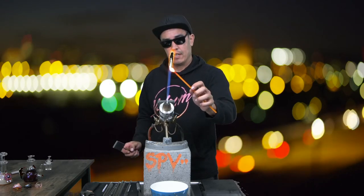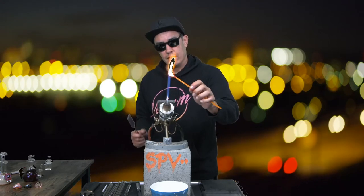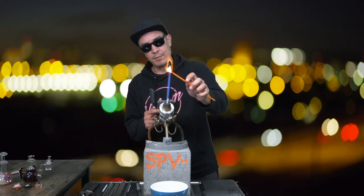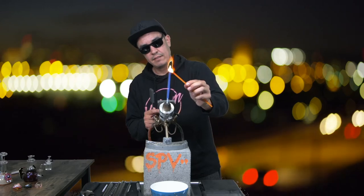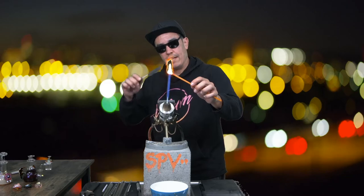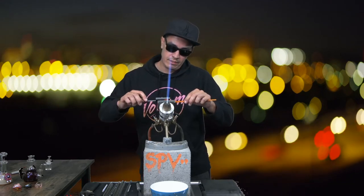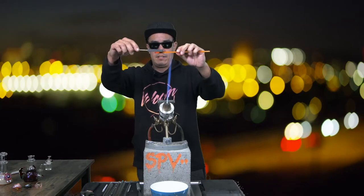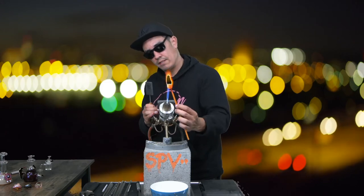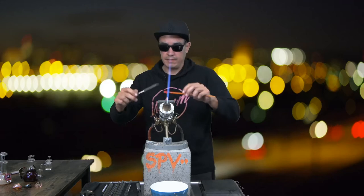I'm almost done gathering — I don't want to make it too thick. This CAD color tends to be very sensitive to how much torch I give it, so I'm just going to easily gather it up a little more and get it right at the bottom of that neck. Once I've got it to the desired shape and size I'll flatten it down — press it so it's not a sphere but still circular — about the size of a nickel in diameter.